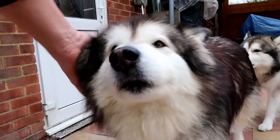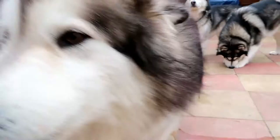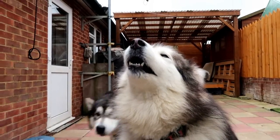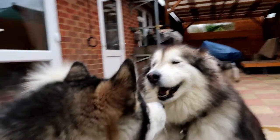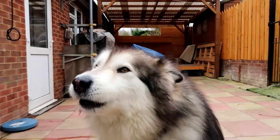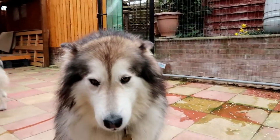Has he been grabbing you? Has our buddy been grabbing you? Has he? Hey. Good girl. Hula. What are you saying? I love you. Good girl.